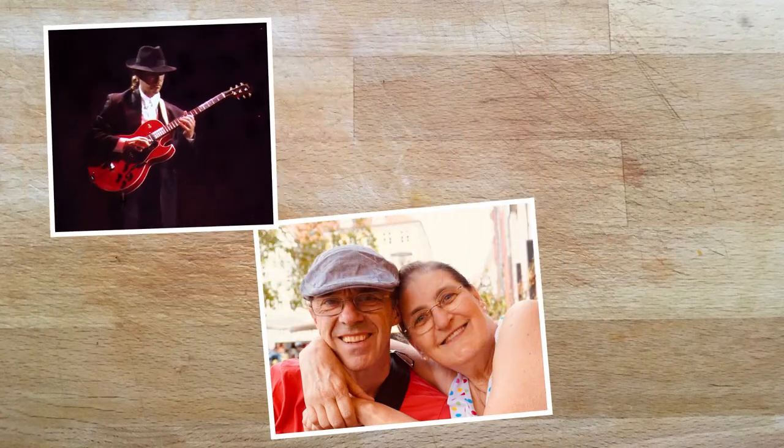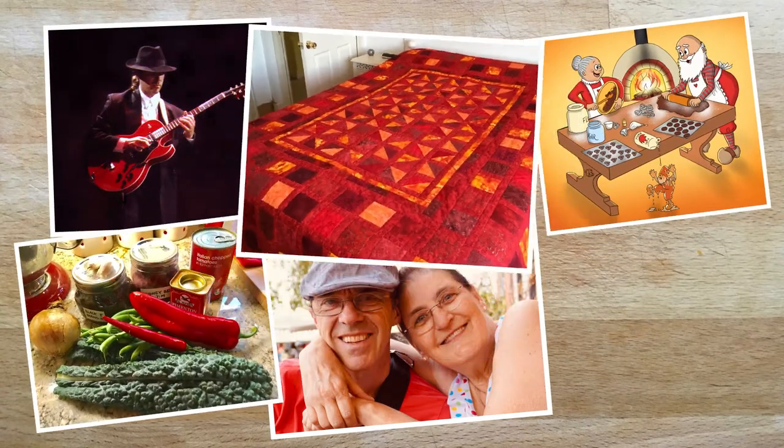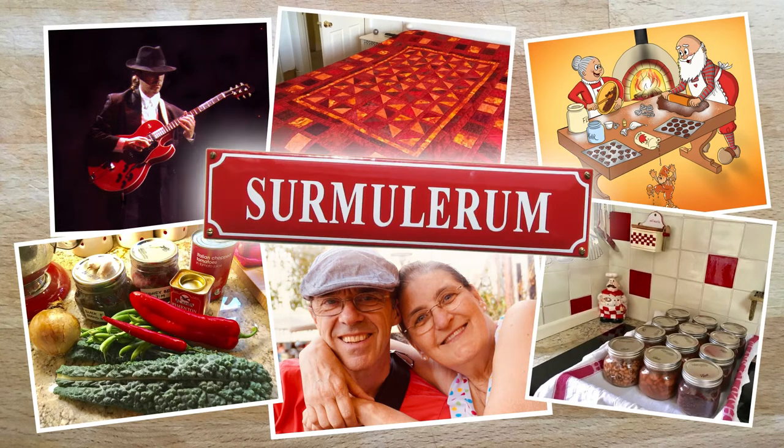We are Andy and Lise, a musician and an illustrator. This is where all our crazy ideas come together. Welcome to the Azumulerum.